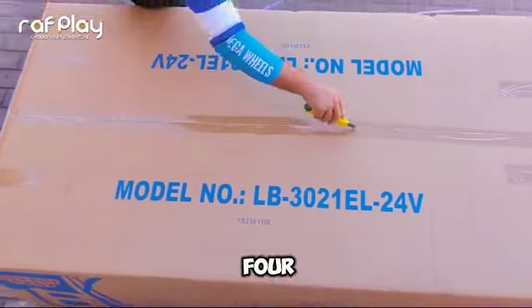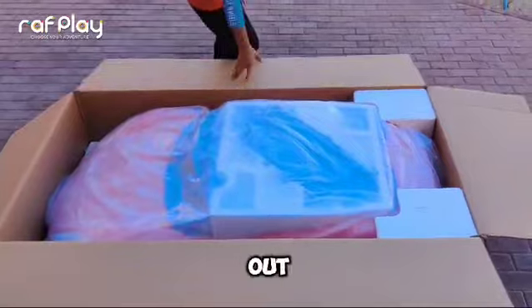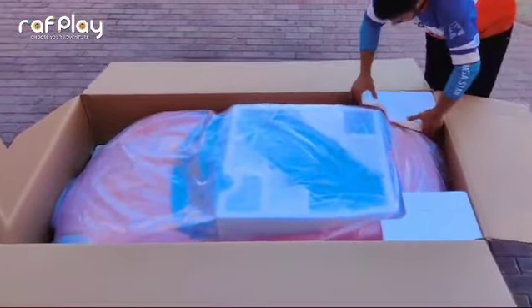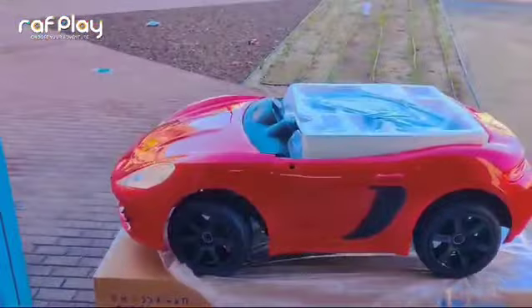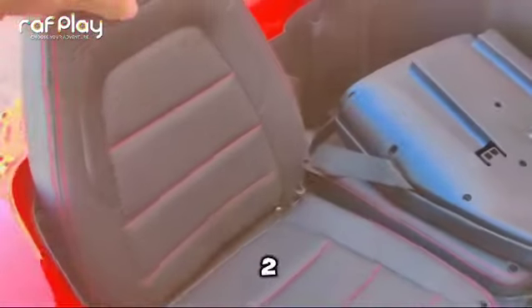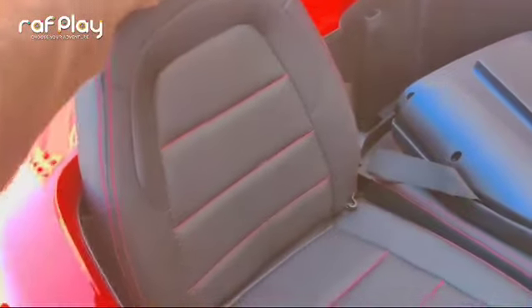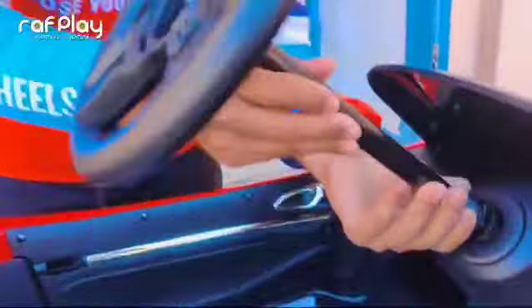This is how to assemble a 24 volt Porsche car. Step 1: carefully take out all the parts from the box. Step 2: fix the seats. Step 3: put the steering wheel.